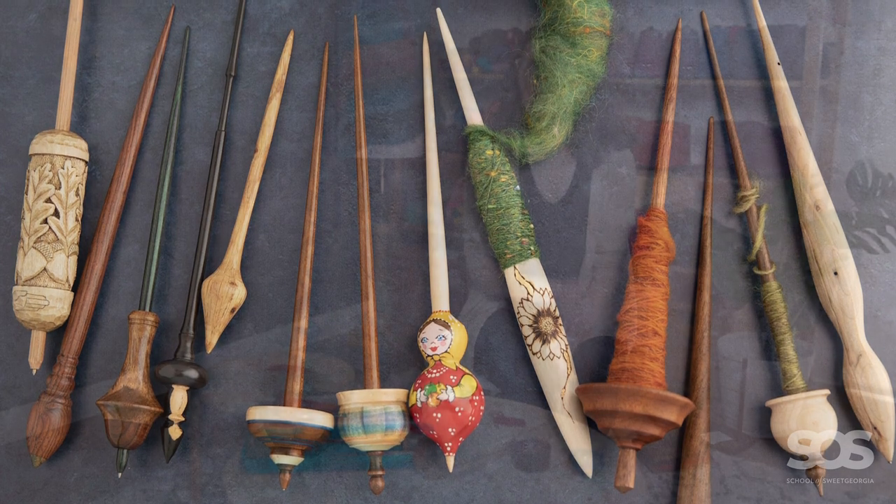It's easier to fit spindle spinning into your day than it is to fit wheel spinning into your day. For me to fit wheel spinning into my day, I have to be in a certain place — I have to be in my studio in front of my wheel. But with spindle spinning, they are so very portable. I can grab any minute that is available to me.